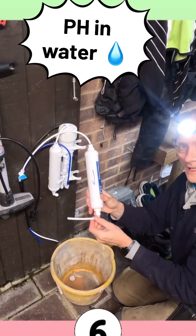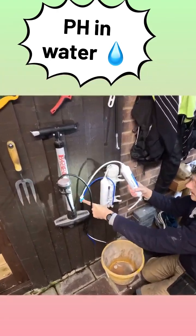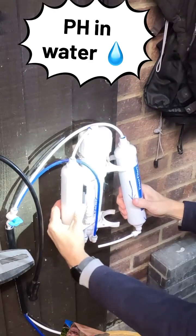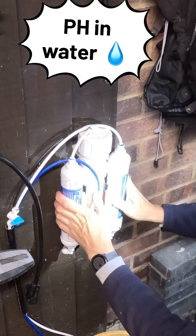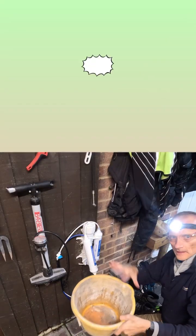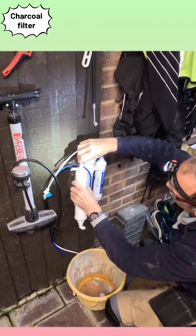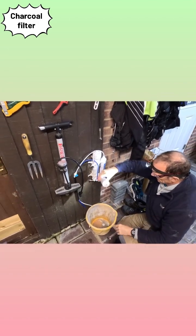A pH of six is a mixture of alkaline and acid, which is what this system achieves. This tube is pushed in again using that blue clip. Now we're going to get hold of the new charcoal filter — you can see me turning it around ready to install. Always use a bucket so you won't lose any of the little blue clips and you can catch all the residual water coming out of the old filters.